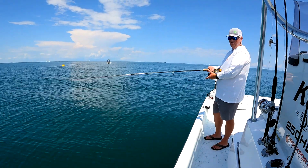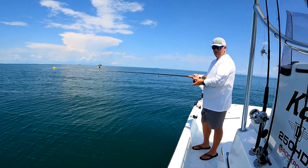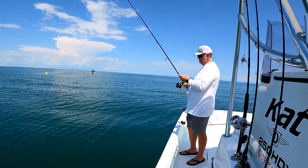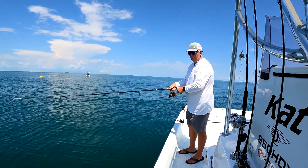You don't need a huge rod. I'm fishing with a Penn Slammer 3 in a 4500, and this is a St. Croix inshore, 7'6" medium fast.